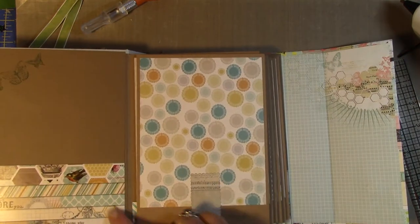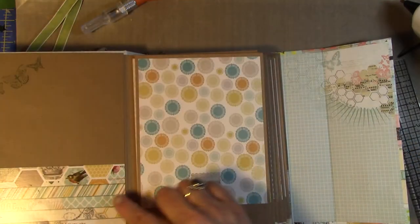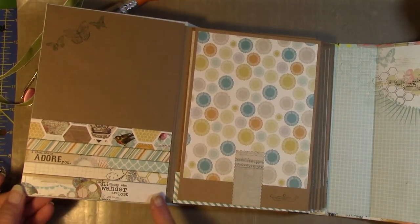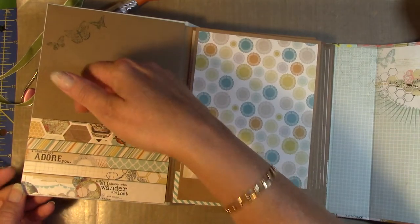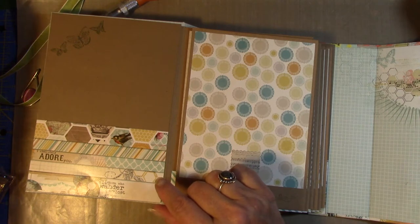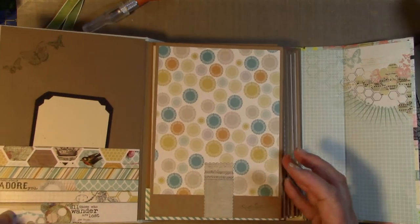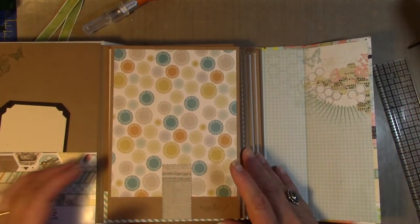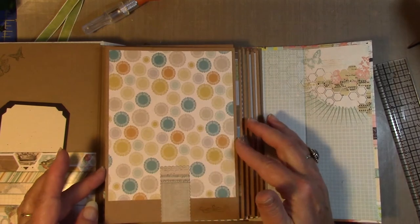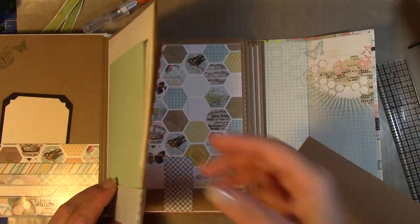This is actually the cover — I don't waste anything, so this is the little pocket here. It's just glued right around here so it's a fairly tight pocket, but you can get a tag in there. I made this for a raffle we're doing at work — it's all donations and stuff. These are the envelopes right here.